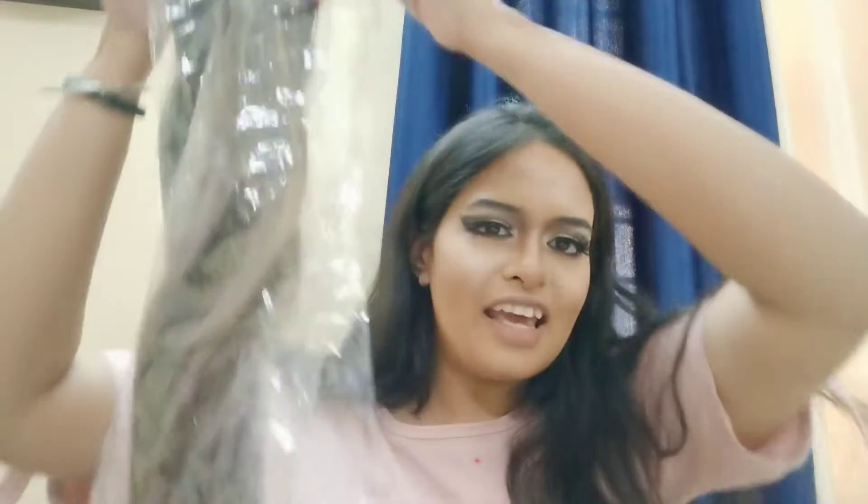I have a solution for this. Recently, I got a hair extension from Flipkart — just Rs. 179, under 200 rupees, you can get these.